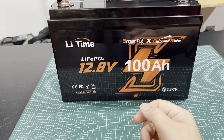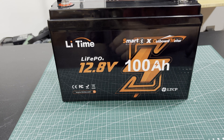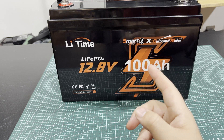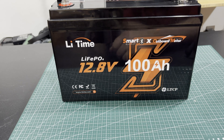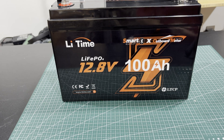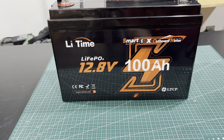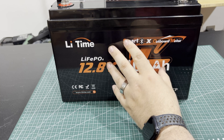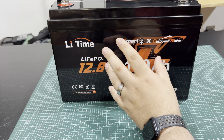The app was nice because it shows you the voltage, current, and state of charge. I think it had some graphing in there too. LightTime has been around for a while, and unlike some companies that just disappear, I expect them to stick around. I do like this battery — I want to use it a little more before I decide whether to get more of them.